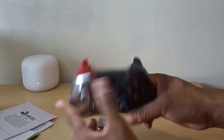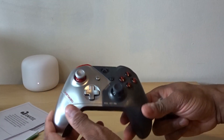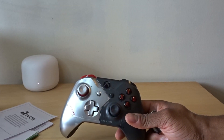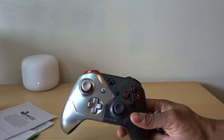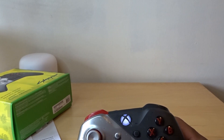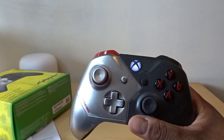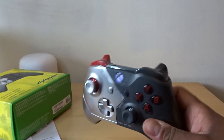You guys already know what an Xbox controller looks like. When it's on, the light will turn white I'm assuming, but if you guys want I can turn it on just for fun. Let me show you what it looks like lit up — it's kind of cool. It's not super bright white; it's kind of that nice blackish-whitish glow.